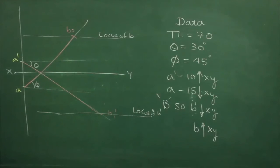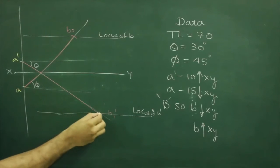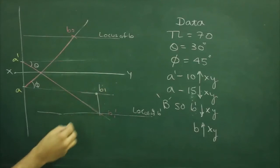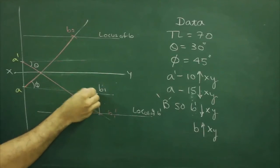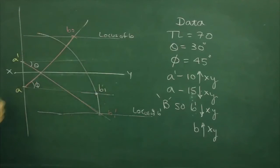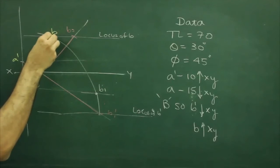After that we will follow the same way: take B1-dash, hit A, you get B1. Project straight, you get B1. Take A to B1 and rotate — wherever it cuts, that will be point B.